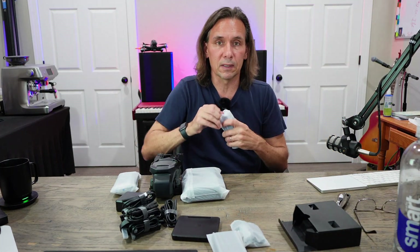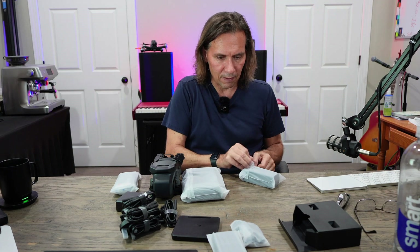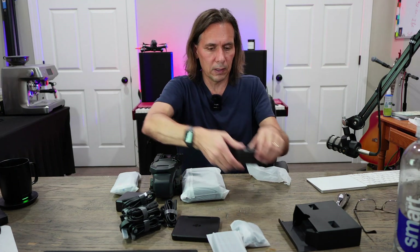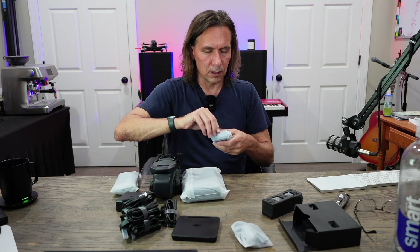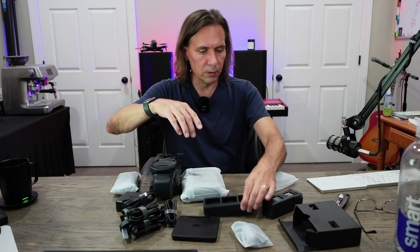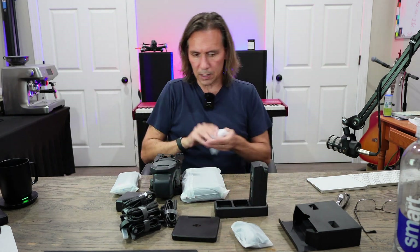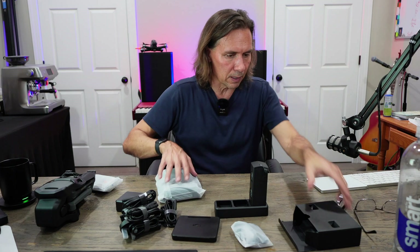Let's take a look at the batteries themselves. I believe I should have three batteries in here. There's one — okay, so battery, battery, battery. This is, I think, the charging unit. I can just tell by the leads here, this is going to go something like that — probably just sets in there like that. Let's get all these batteries situated.